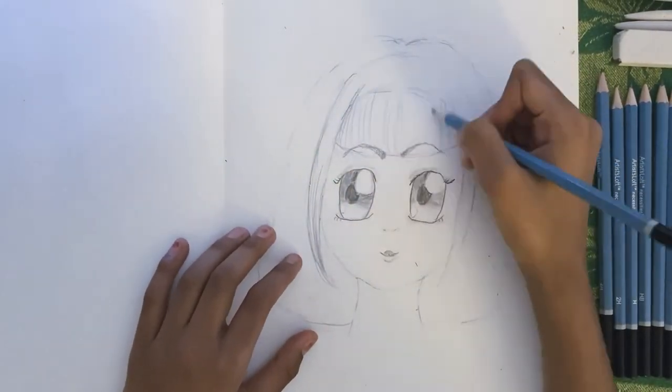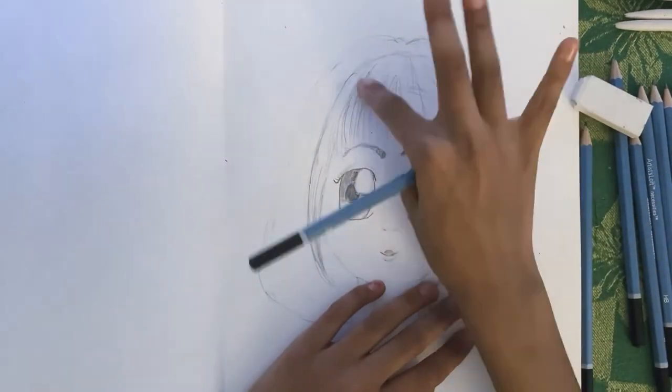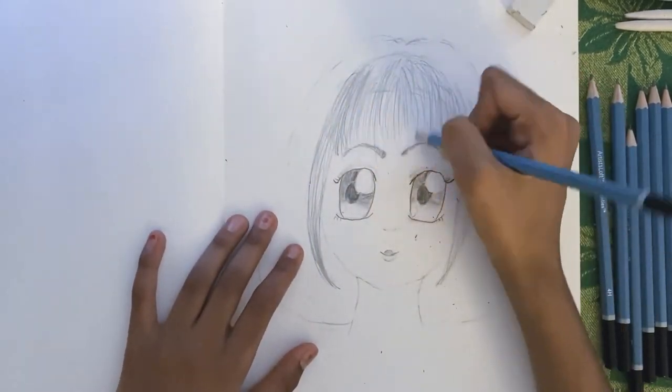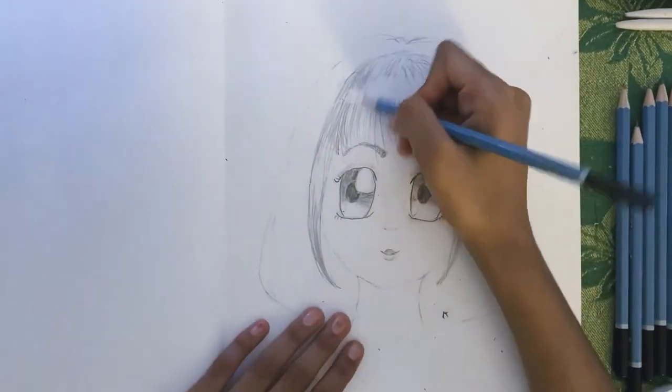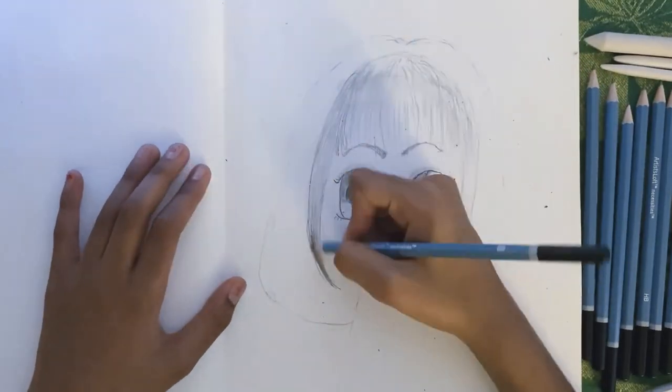I started shading the hair. I added some highlights here and there where I felt like there would be some, and I used my blending stump and my finger to get it smoothed out, and that's what I did.